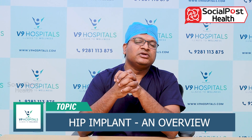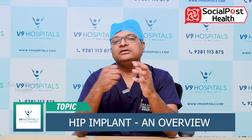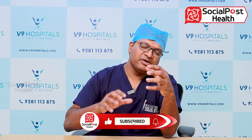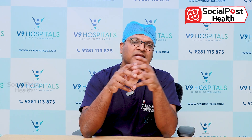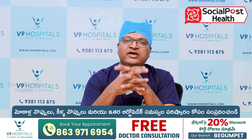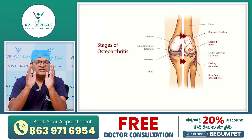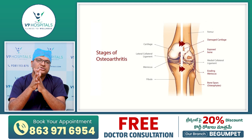You can use X-rays to make a decision. You can use different kinds of implants. Hip replacement treatments and hip replacement techniques are very important.